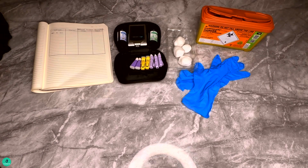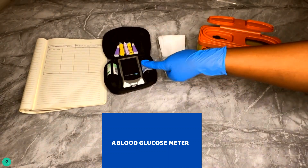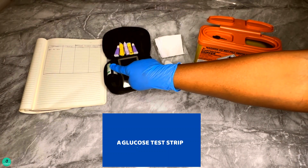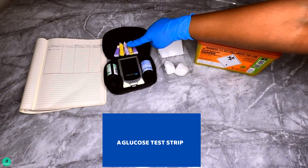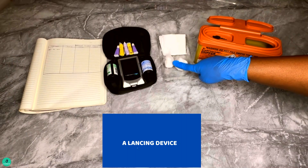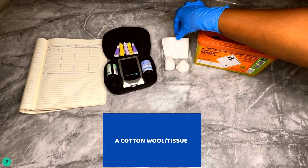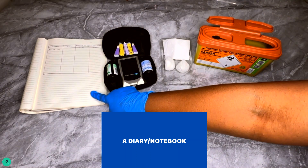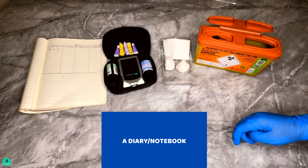How to test your blood glucose level. Number one: prepare your kit ready for testing — a blood glucose meter, a blood glucose test strip, and have a ketone strip ready just in case you need it, a lancing device, a cotton wool or tissue, a sharp bin, and a diary or notebook to record the results.